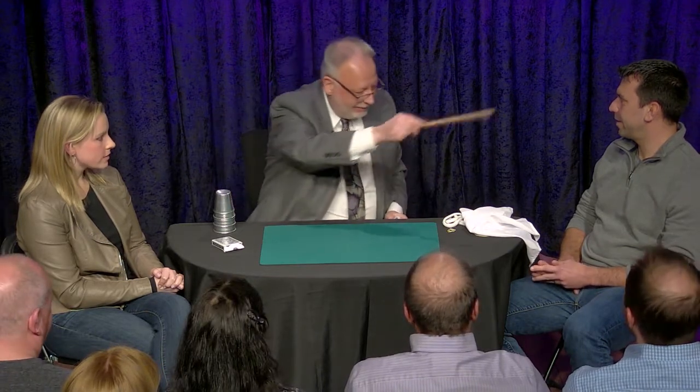Use a wooden stick. All right, so you're ready? We're going to make three go from underneath to underneath. Are you ready for this? Okay. Don't move.